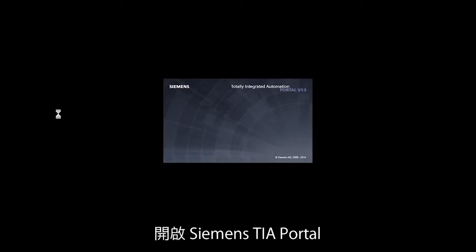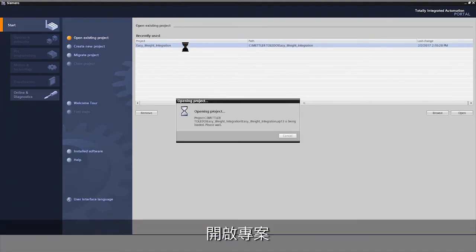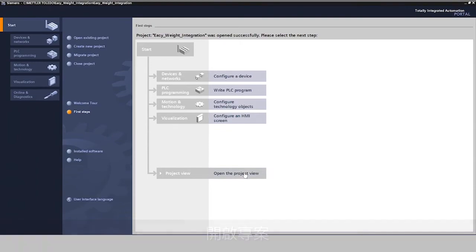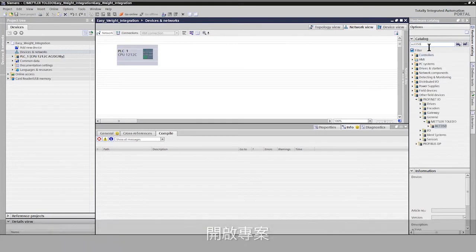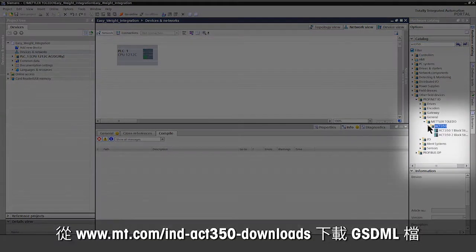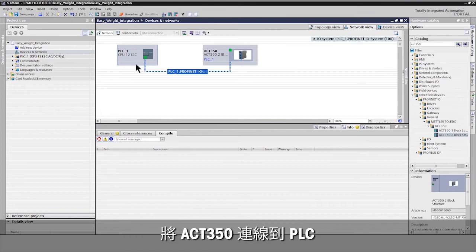Open your Siemens TIA Portal and your Siemens TIA project to integrate the ACT350 weight transmitter. Select the ACT350 weight transmitter from the catalog and add it to your project. Mettler Toledo provides the GSDML file for simple integration. Connect the ACT350 weight transmitter to the PLC.